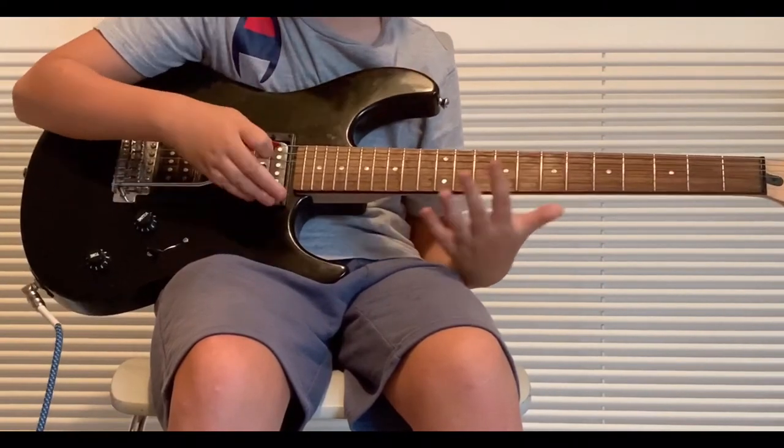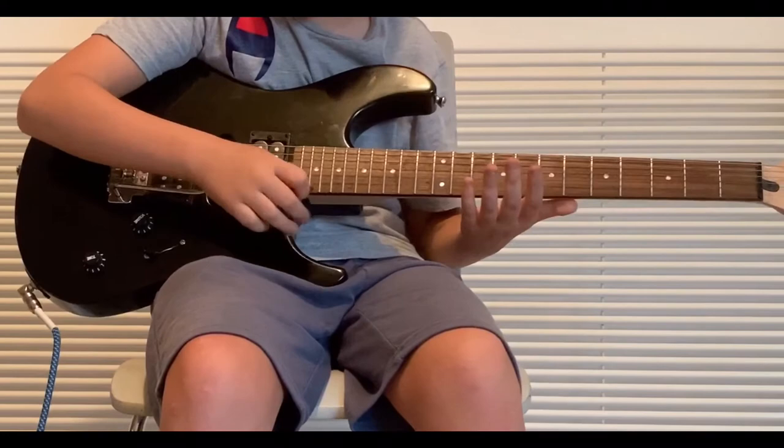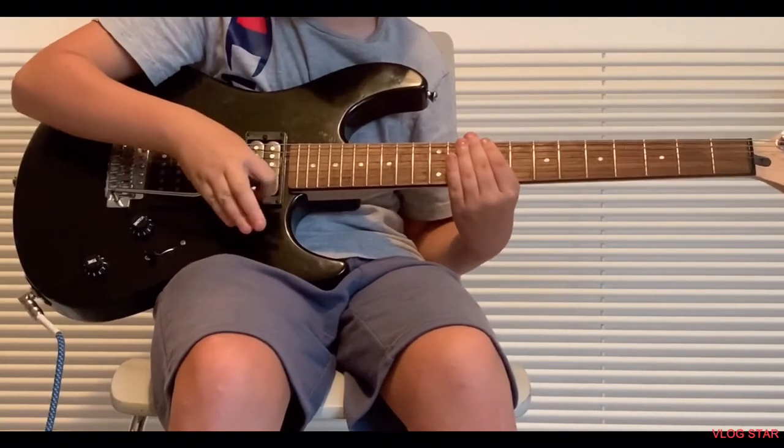So this is how we're going to start. Push your whammy bar as far as you can down. I like to push my whammy bar down with my whole hand. Some people like to do it with these three fingers. So, pushing it down.